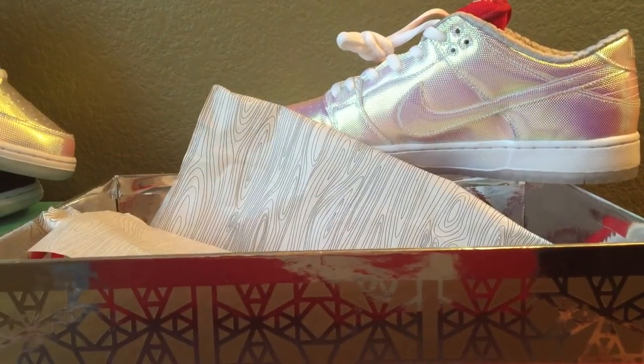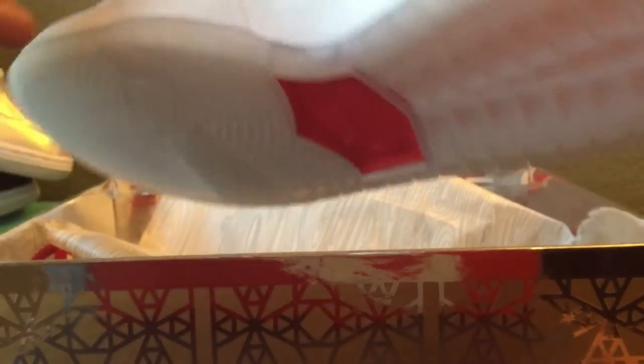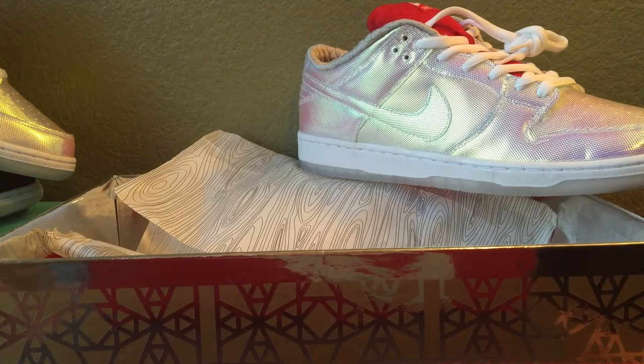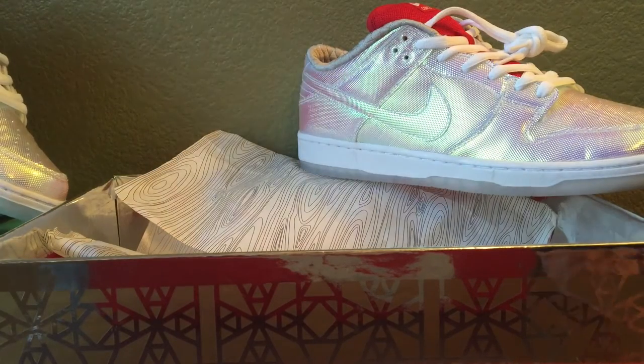That's pretty much it guys — the detail is crazy overall for this collaboration. If you missed out, try looking on eBay because these are really sick. The only thing is they do kind of turn pink, which gives off a bit of a feminine vibe — not sure if that's just me. I'd probably rock these with a red t-shirt. If you like this video hit the like button, comment, and subscribe for future videos — I'll see you guys next time.